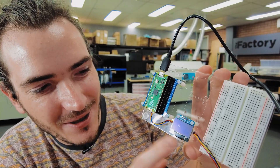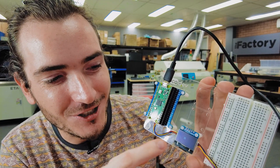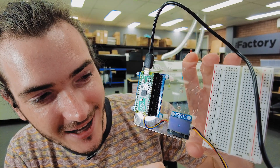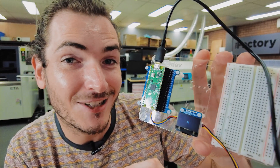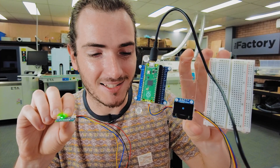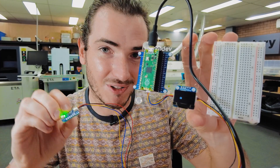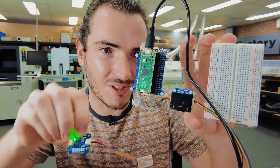First order of business today: we have the PicoDev OLED module project finally complete and finally launched. Here you can see a little demo running with that small rectangle on the screen. This is actually one of the examples from the tutorial where we pair it with the PicoDev motion sensor — you can change the location of that rectangle on the screen just by rolling that motion sensor around.